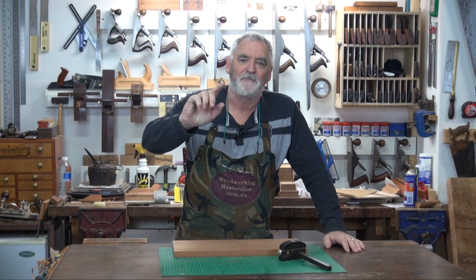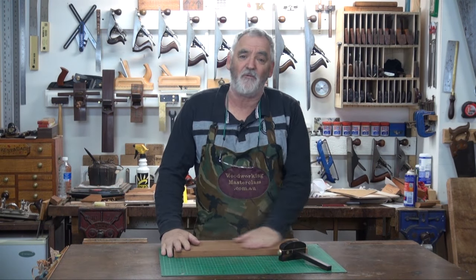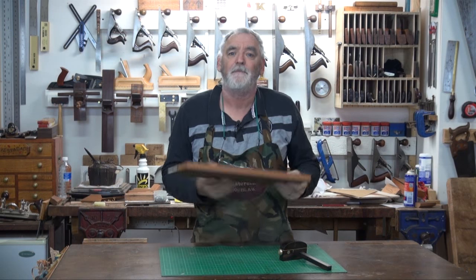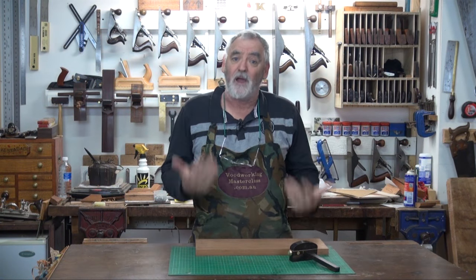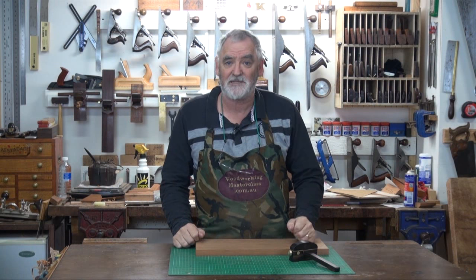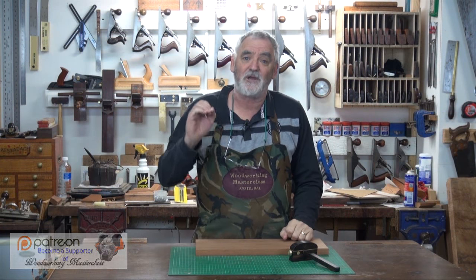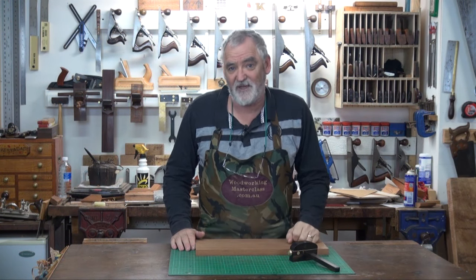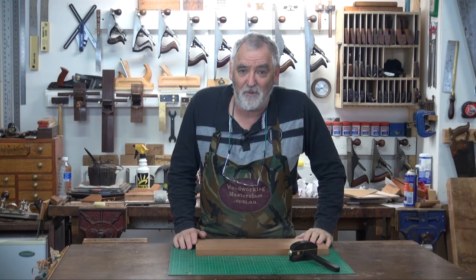G'day, Steve here, Woodworking Masterclass. I'm trying to get onto that last pencil case but all this other stuff keeps coming up. Last week I put up a video on how to square a board after you've joined it using a sprung joint, but I've had a few emails and people have asked about planing it to size. So I'll give you a quick demonstration of planing to size, and also a real job's come in where I have to make the board flat and square. I'll show you how to do it with planes, and also if you've got a thicknesser but your joint isn't wide enough, I'll show you how you can take a bow out of a board using a thicknesser.